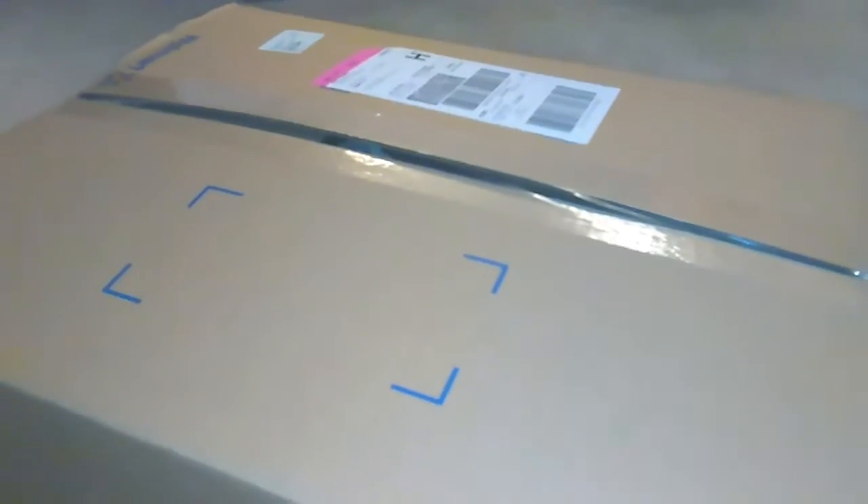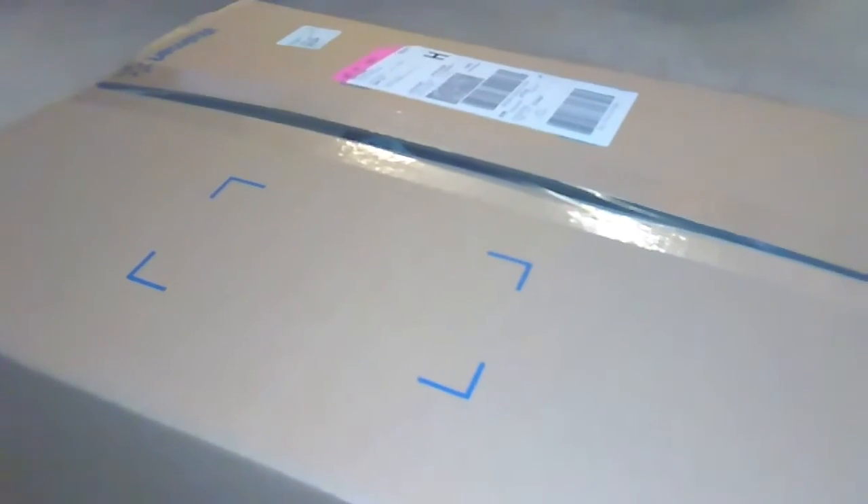A package came in the mail today from Walmart. Let's see what it is. I'm opening this box — it came from Walmart — and look, it's the My Life living room set. This is going to be perfect.